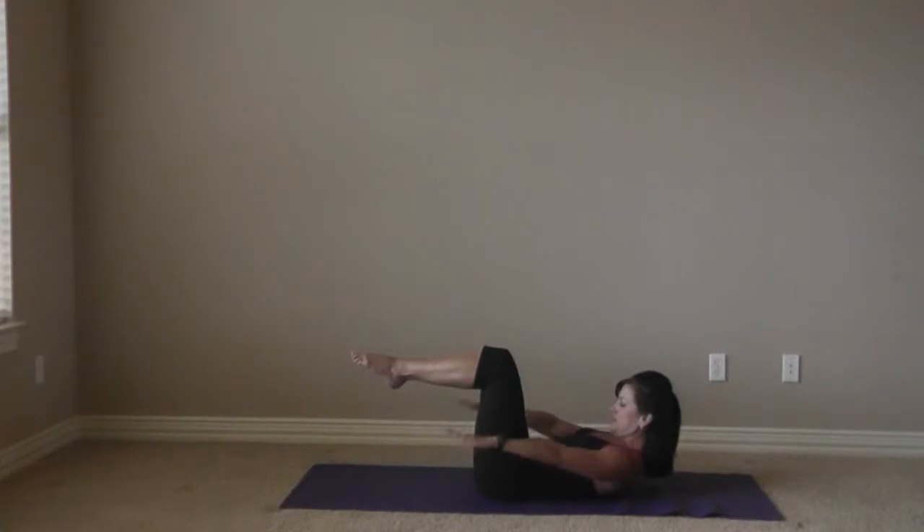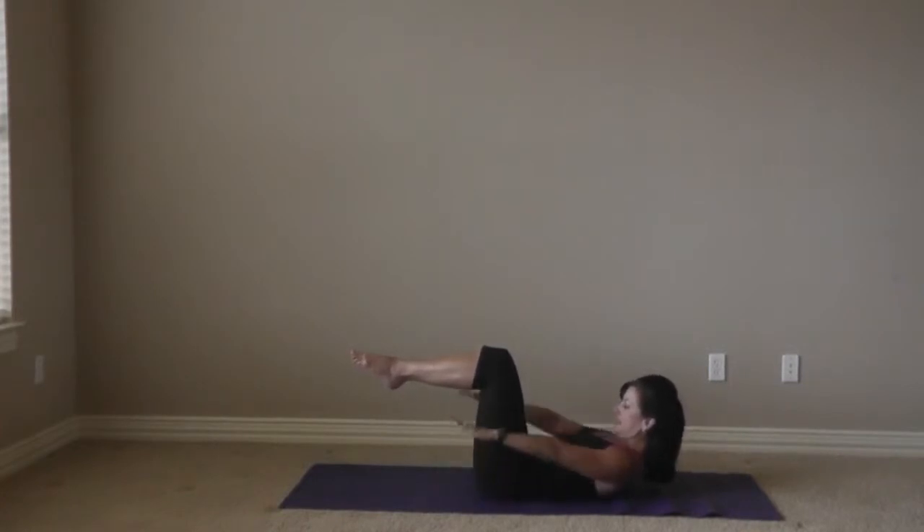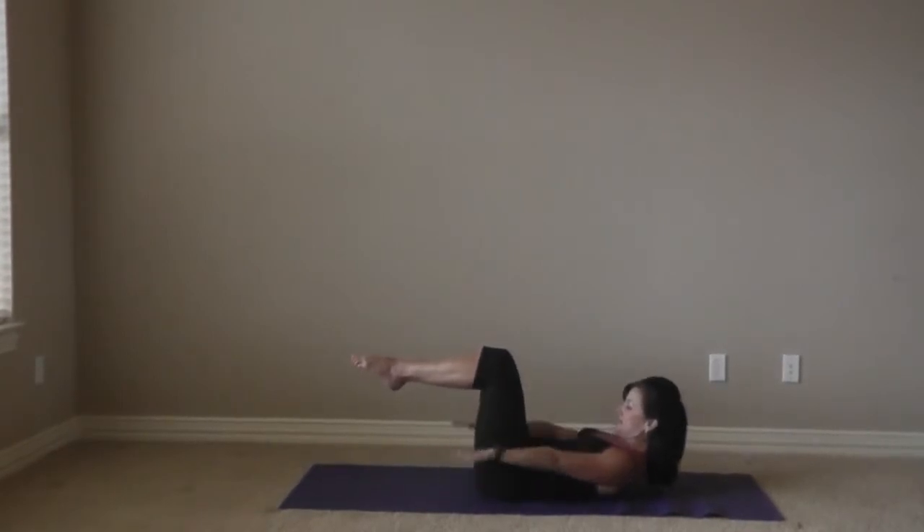Squeeze those inner thighs. Inhale for the count of five and exhale for the count of five. Keep it moving. Drop that belly button down deeper into the mat. Inhale for the count of five and exhale. Two more sets. Last one — inhale and exhale.